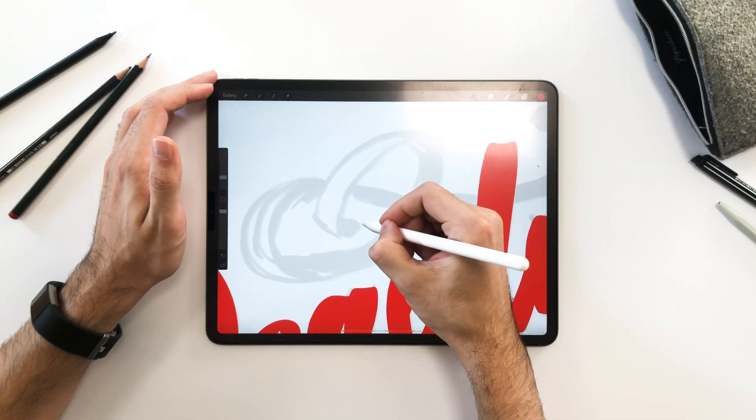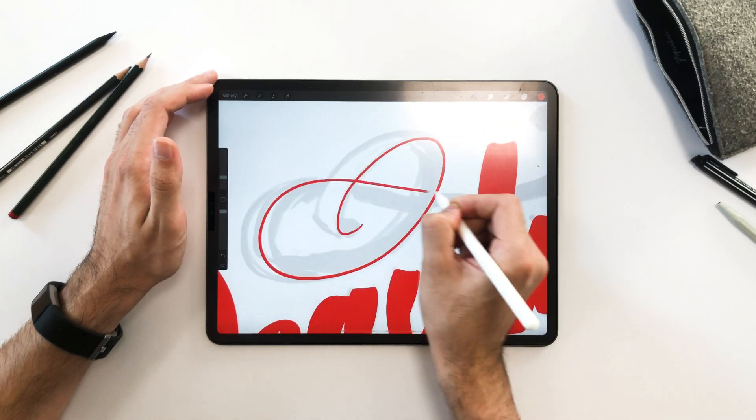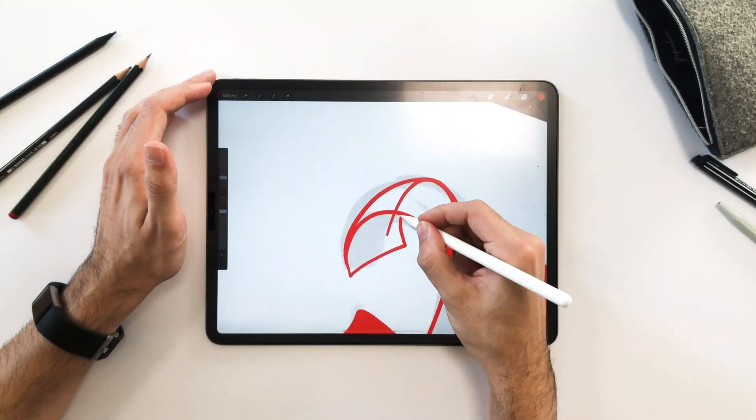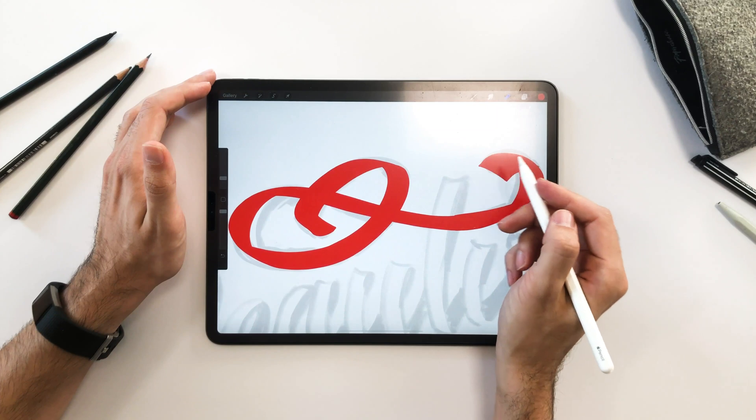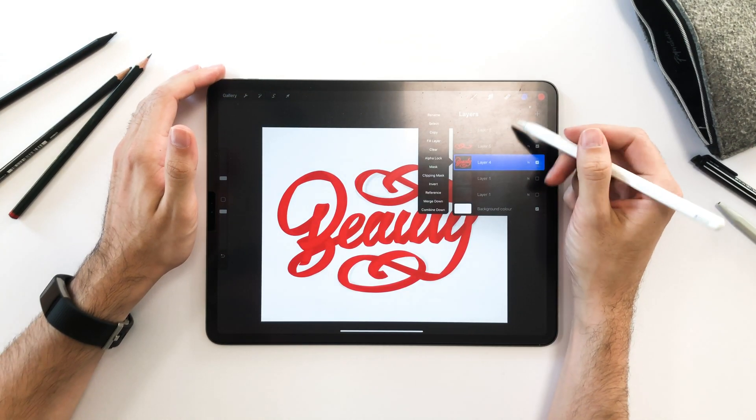I create a separate layer for the second ribbon — this isn't necessary, but I thought it would be better to separate them. I then change the sketch layer to the top so it helps me know which parts I need to color in.